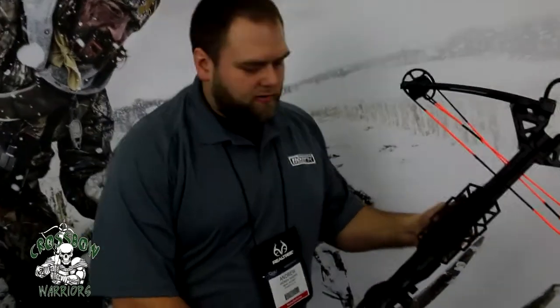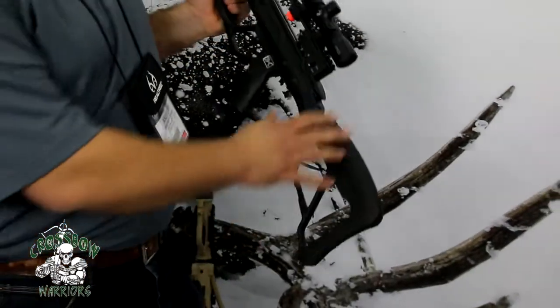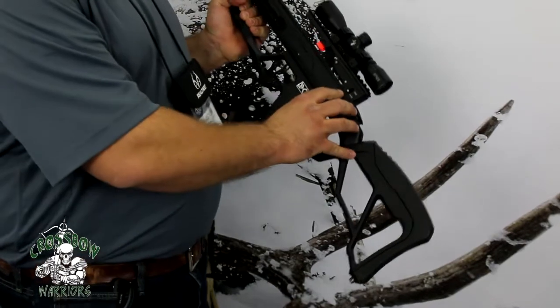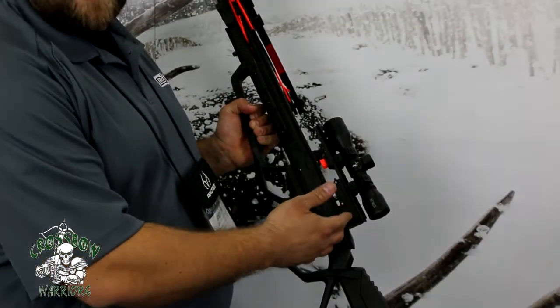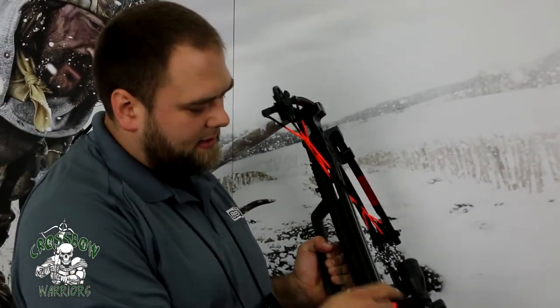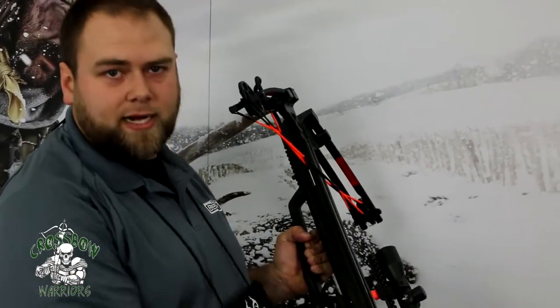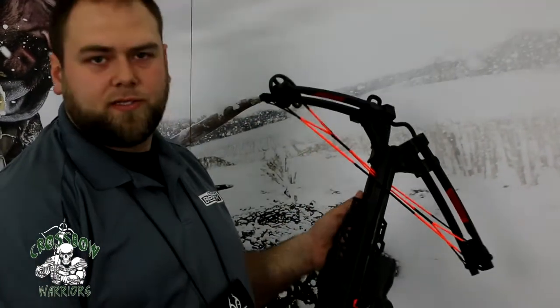In every Bear X bow, we have our 3XS trigger. 3XS stands for three times safe. This trigger goes to safe every time you cock it, and you can also cock the bow when it's on safe. Whether it's on safe or fire, it will always be able to be cocked. We also have a mechanical anti-dry fire lever that protects against dry fire no matter whether the arrow's in the system or not.